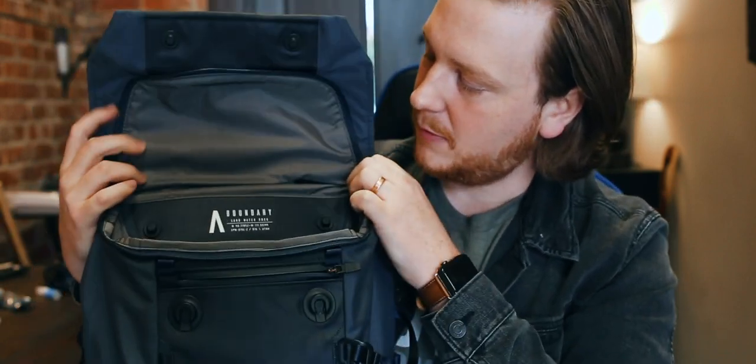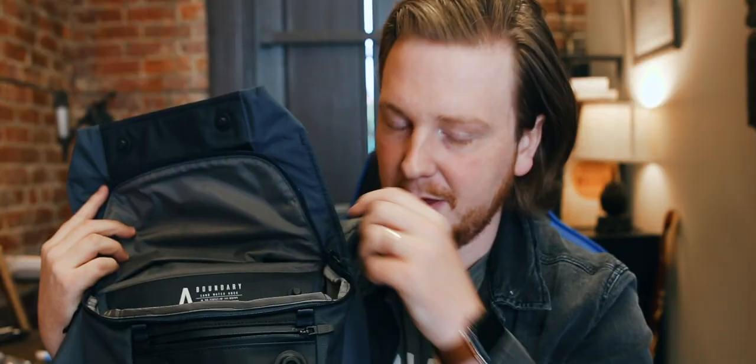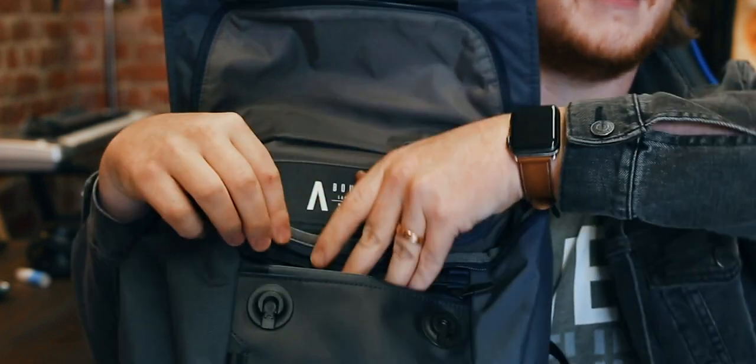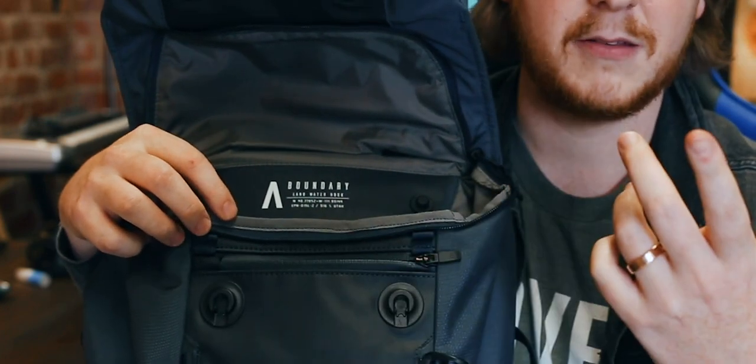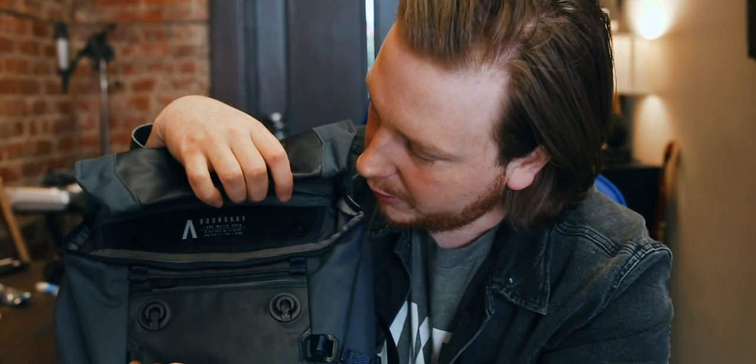Right here they have these little attachments where you can clamp in all kinds of little accessories. You can put your keys right here. Really cool modular stuff that you can get, like the camera pack and things like that. Right here you also have — I use this for sunglasses, it's nice and soft, felt on the inside. Sometimes I'll use it for SD cards. It just depends on what I'm going to do that day. You also have this little hook right here, and there are some more down at the bottom — and that's pretty much it for the front of the pack.